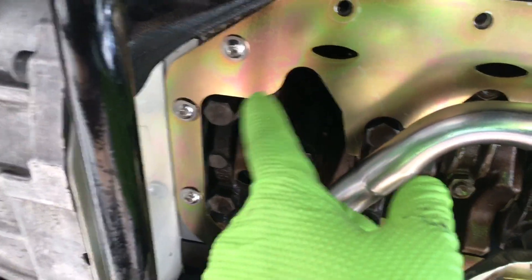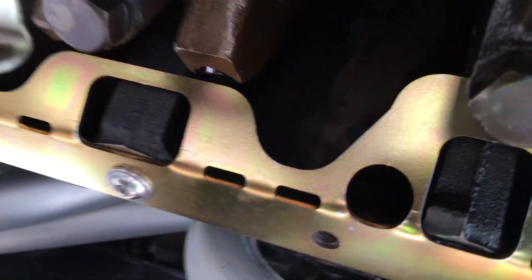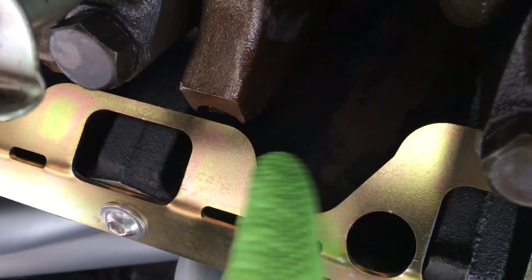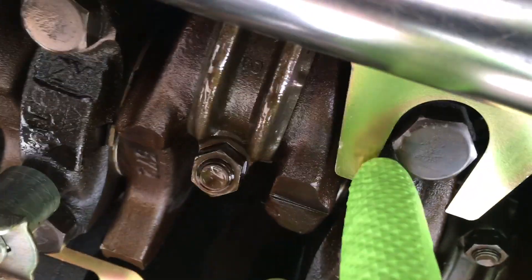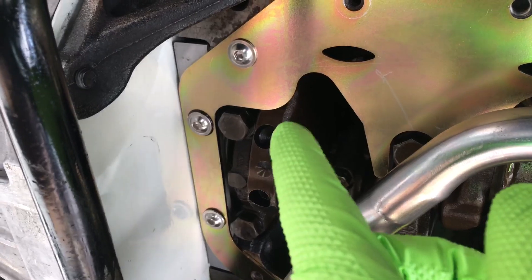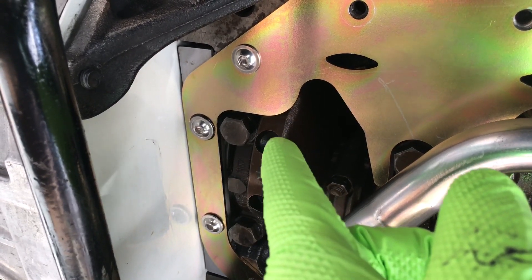They might have just not been quite right on their radius there or something. But otherwise it seems to be a real nice fit — you can see right there, these parts did not need any adjustment. These little areas here seem to be good. So it looks like I just need to bend that down slightly — I'm going to get a tire iron to do it.